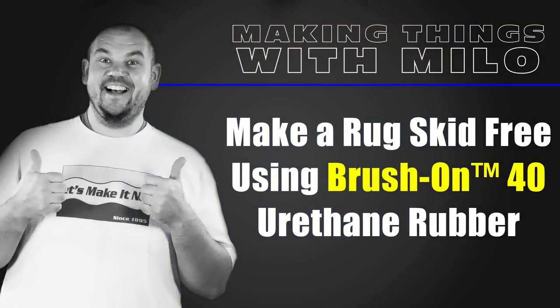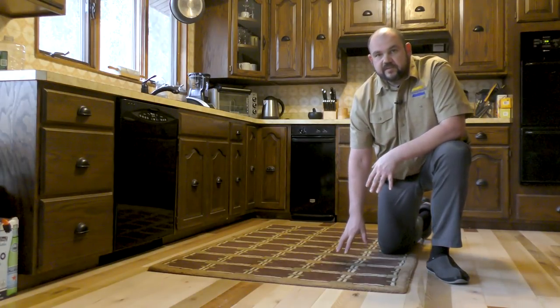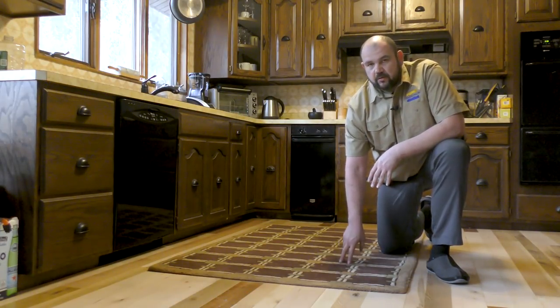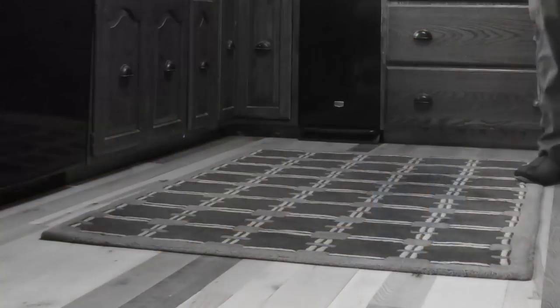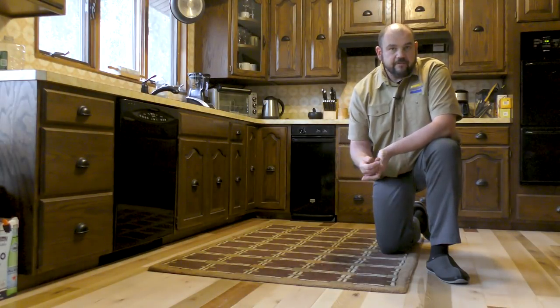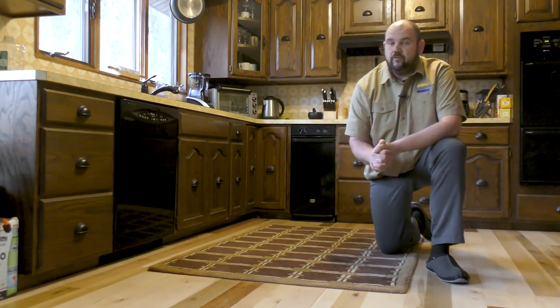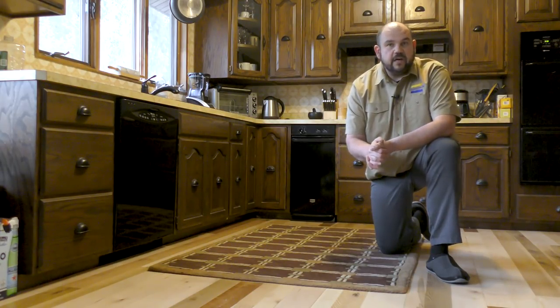Today I'm going to show you how to make a rug skid-free using the brush-on 40 thin rubber. The problem is that this particular rug slides around, causing a hazard and slip-and-fall potential. To eliminate that, we're going to coat the back of the rug with a layer of the brush-on 40 thin rubber. Let's jump into that project and see how it's done.